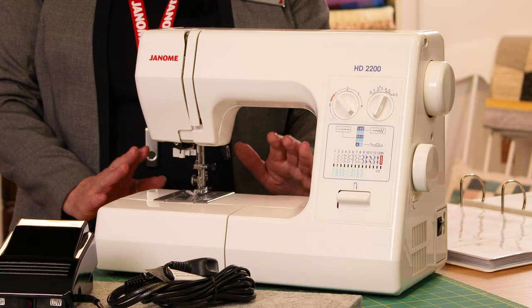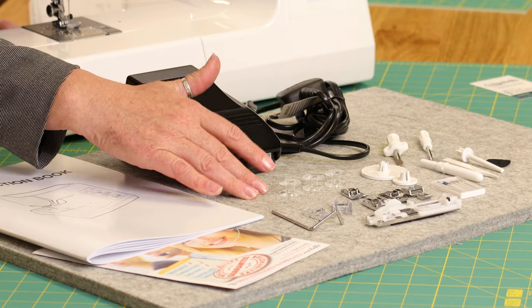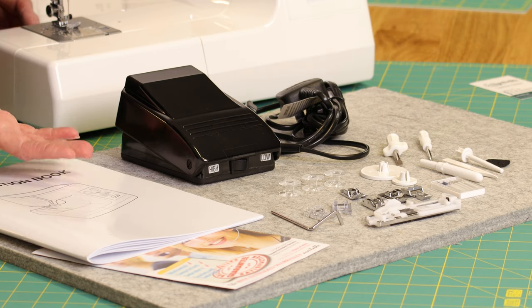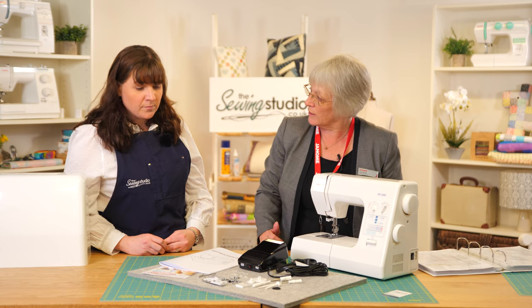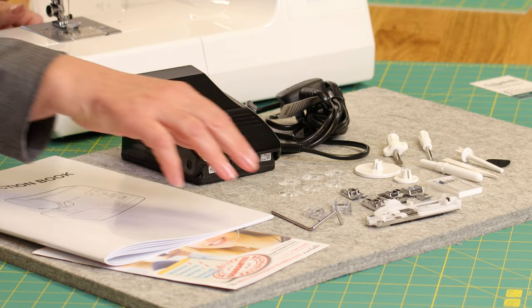This is a metal-bodied machine. Going through the accessories that come in the box: we've got the foot pedal, the bobbins — Janome bobbins, three in the box plus one in the machine — screwdrivers, cleaning brush, stitch rippers, spare needles, and also a twin needle. We've got the spool cap covers because this is a horizontal spool pin, which lays the thread in slightly differently from the upright ones.